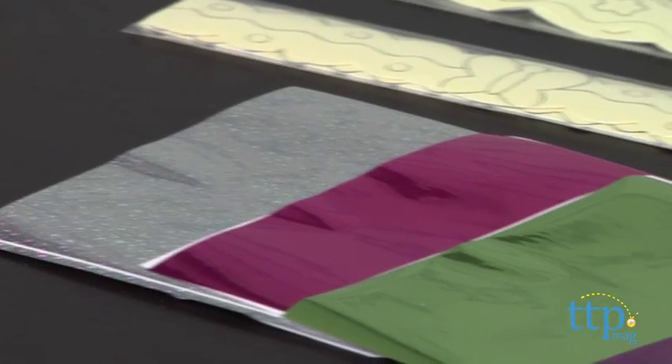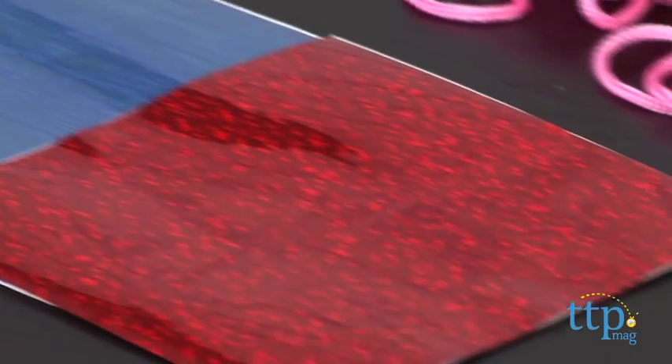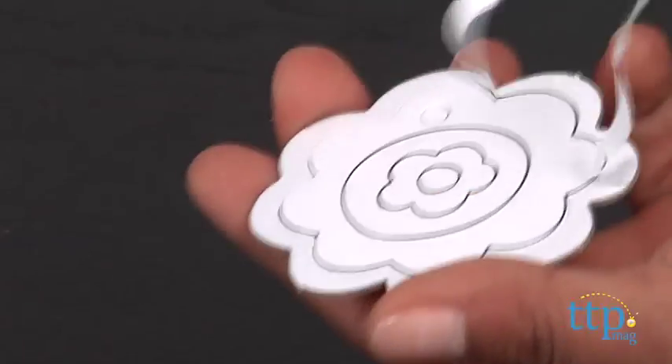Simply pick your pendant. Peel the top layer of a section to reveal a sticky surface. Place the foil of your choice on the sticky section, shiny side up, and gently rub. The colored foil is left behind on the sticky section.